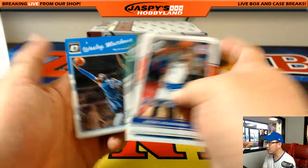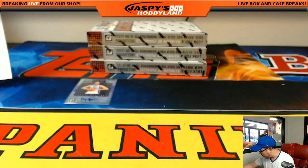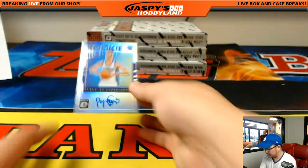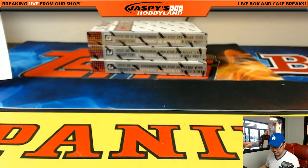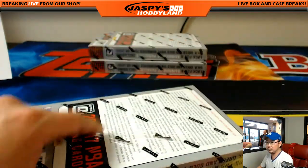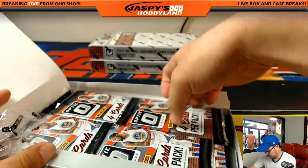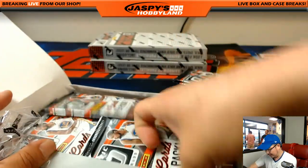So you've got a lot of inserts, a lot of parallels. I'll tally up all these parallels after the break is over. That was your auto for the Kings. Next box — Optic Basketball.